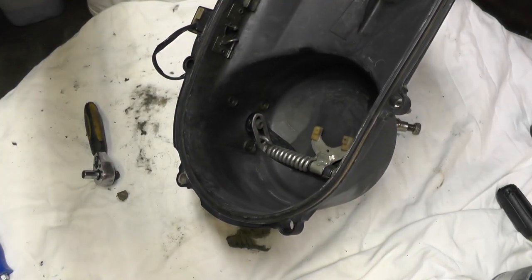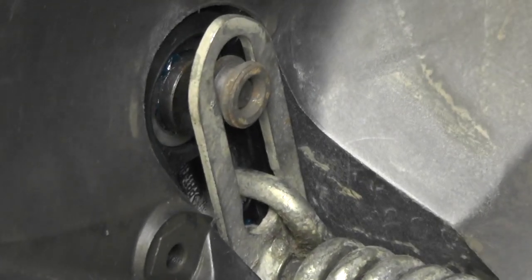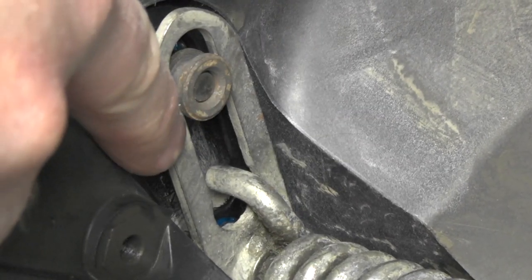One thing to pay attention to: in here, make sure your electronic motor mates up with this arm. It needs to be in this groove right here.